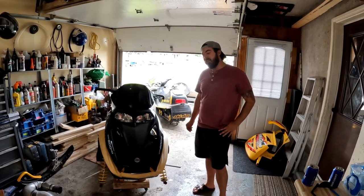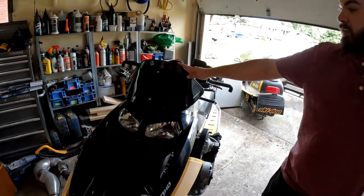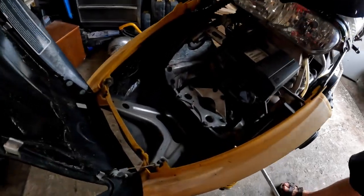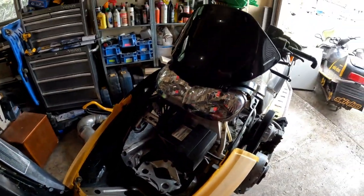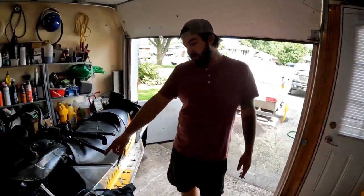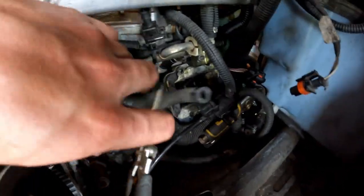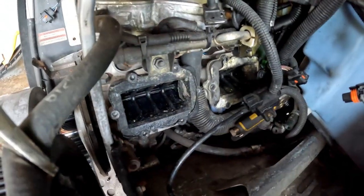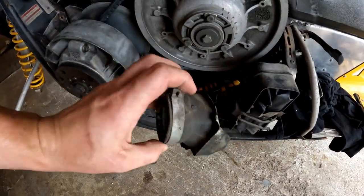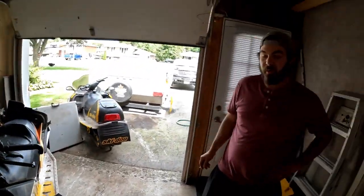Hey guys, welcome back. As you saw in the last video, we ended it after we had taken the old windshield off. So we just installed the new Powermad Cobra windshield — looks a lot better, a lot more low profile. Today we're going to be putting the new V-Force 3 reeds on, because as you saw last time, the throttle body boots are totally shot and torn apart — yeah, they're in pieces. We're also going to put a new belt on because the old one is delaminating.